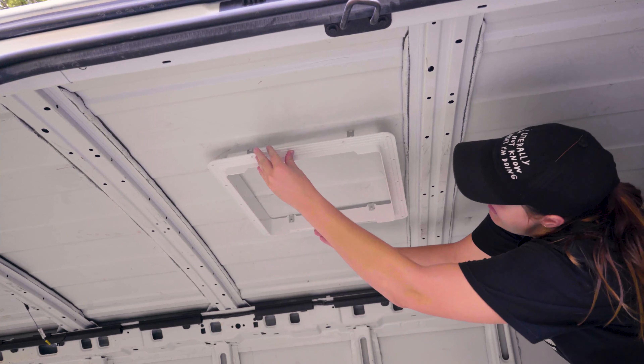The final product — doesn't that look great? Okay, there's a hole here. Fan, day two. Let's get this done.